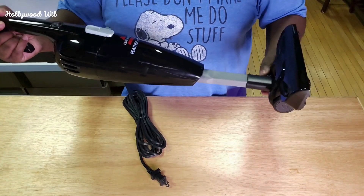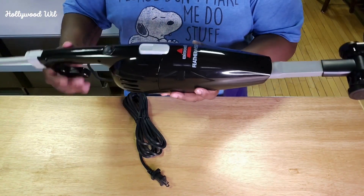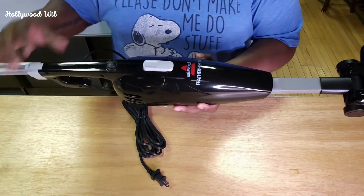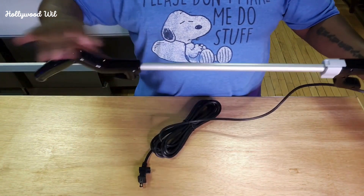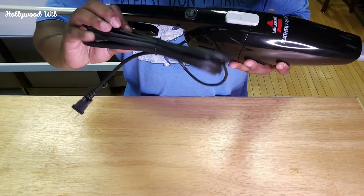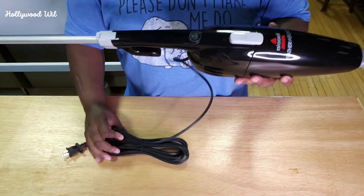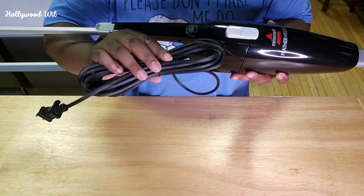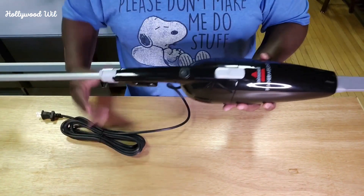A couple of the pros that I like: I like how it's small, I like how it's lightweight, and I like the multiple use. You can use the dust buster portion to get in between the couches or in between the crevices of the stairs. Also like the handle. One of the only cons is the cord is not super long, so if you're trying to do an entire room, you might have to use an extension cord, or just unplug it and plug it in somewhere else to finish the room.